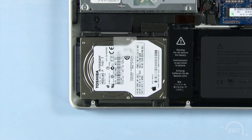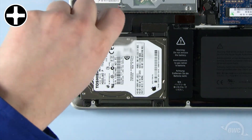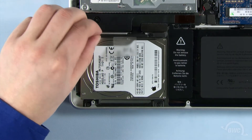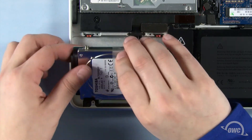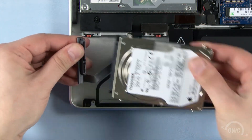To remove the hard drive, we first need to detach the retainer bar, which is held in place by these two screws. Once you've removed the retainer bar, lift up on the plastic tab to pull the hard drive out of the bay. Then gently detach the SATA connector.